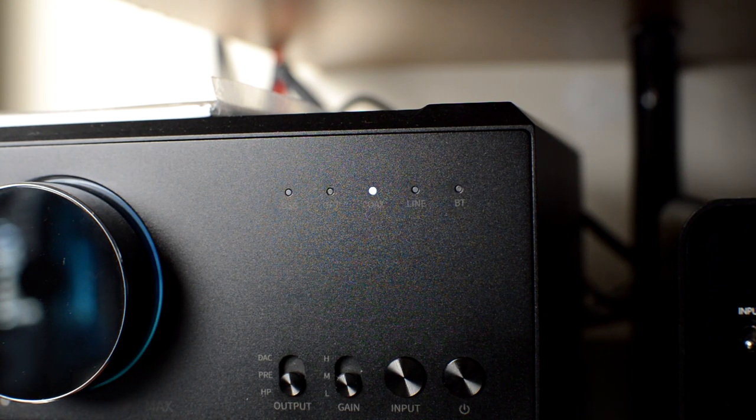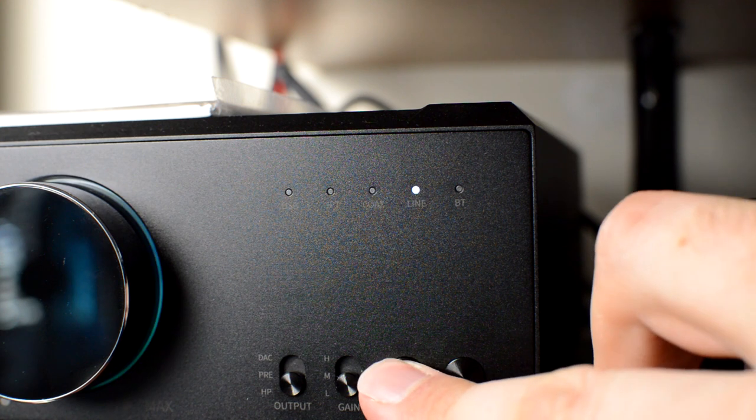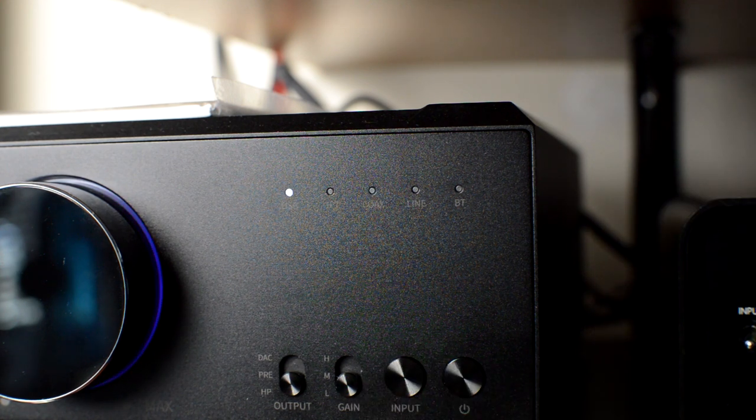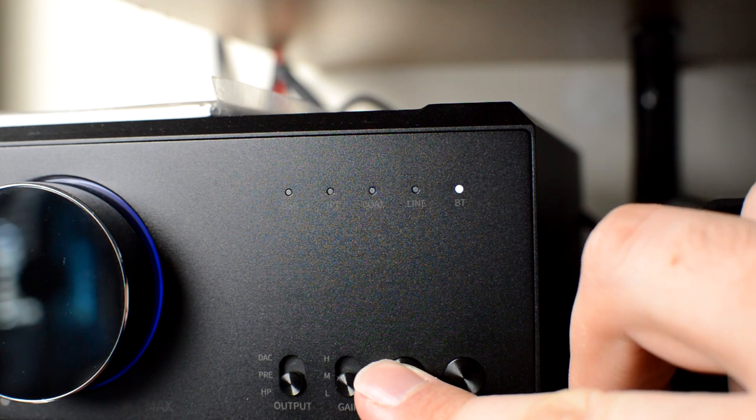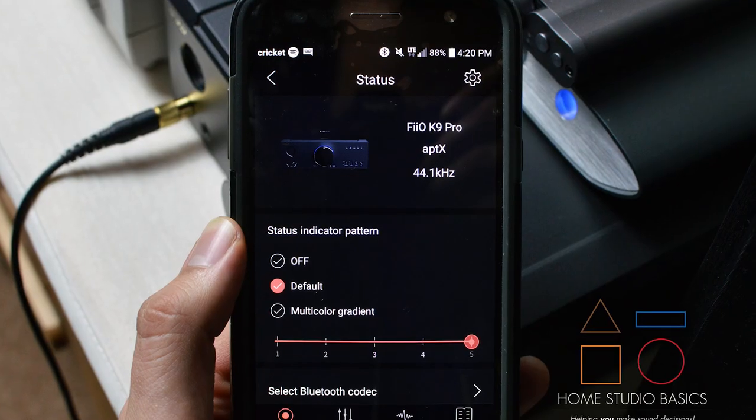I can go from listening on my AERIS E3.5s back to headphones quickly and easily depending on what I'm pairing with the unit. The input button cycles through five modes: USB, optical, coaxial, line, and Bluetooth, which you can also pair with Fiio's control app for some added flexibility.